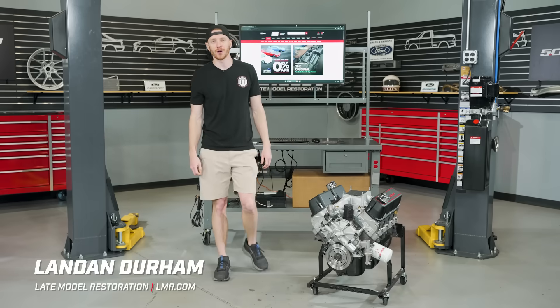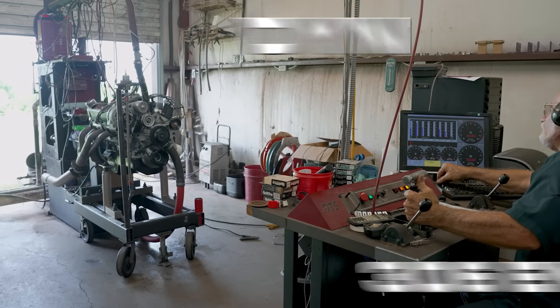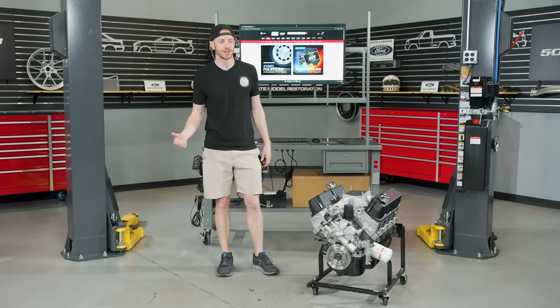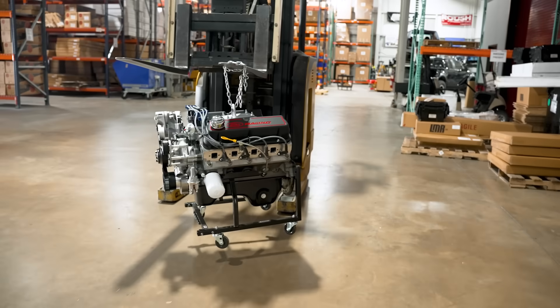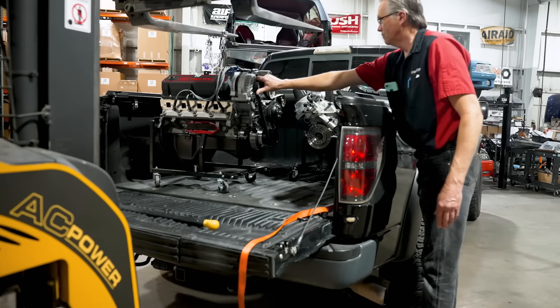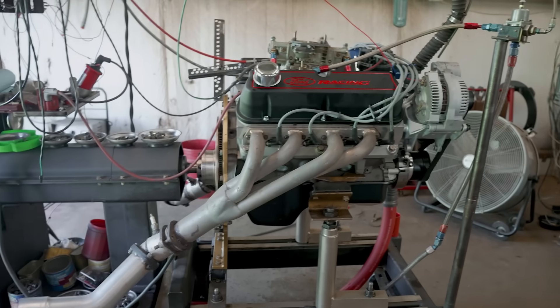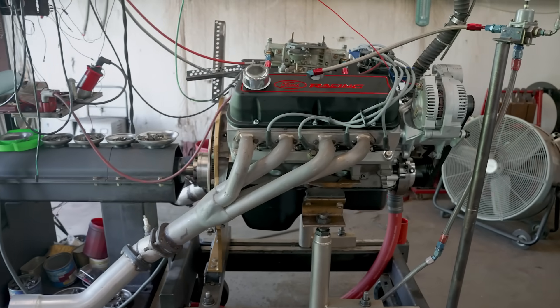Hey, what's up everybody? Landon with LMR.com — it's dyno day. You're probably wondering, hey, what the heck? Dyno day is usually out in the shop with a car on the rollers. Well, today is a little bit of a change of program. We're doing an engine dyno instead of a chassis dyno. This is something we've wanted to do for quite a long time, and it just so happens that all the stars lined up and we're finally able to do it.